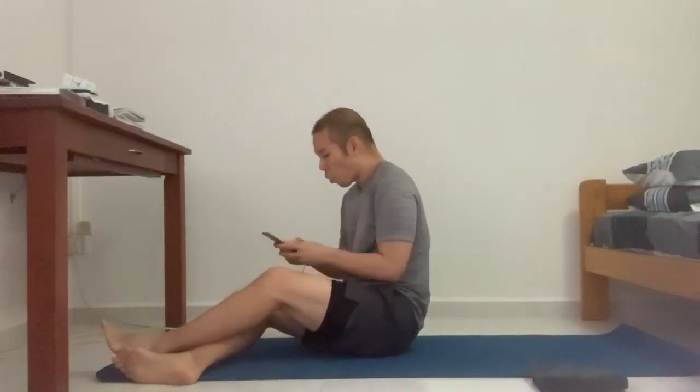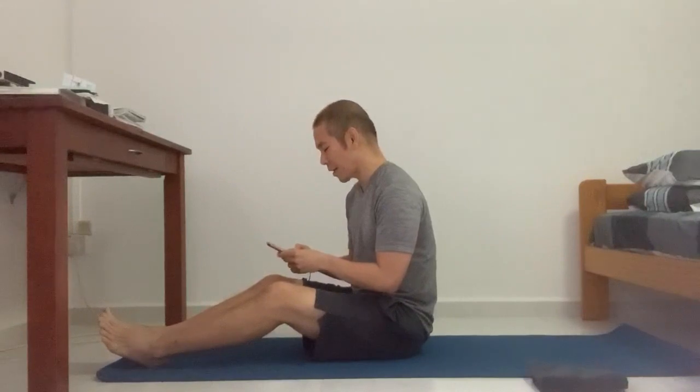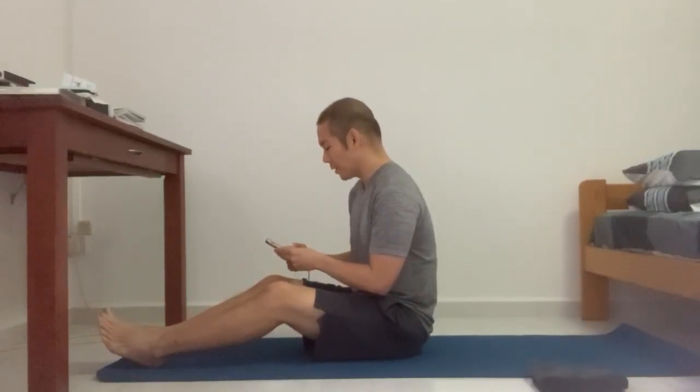Please do watch the video at least once from start to end before attempting. If anything you miss, rewind back and look at it again. Now let's get started.